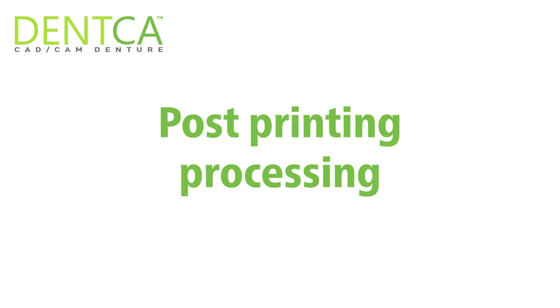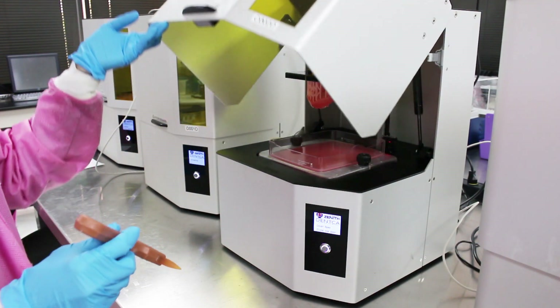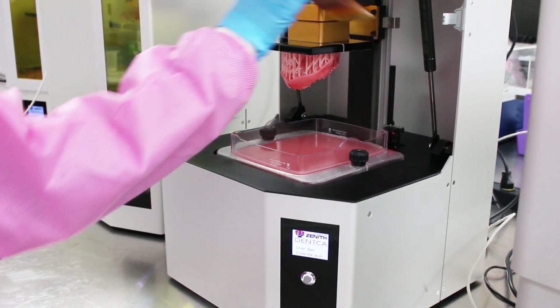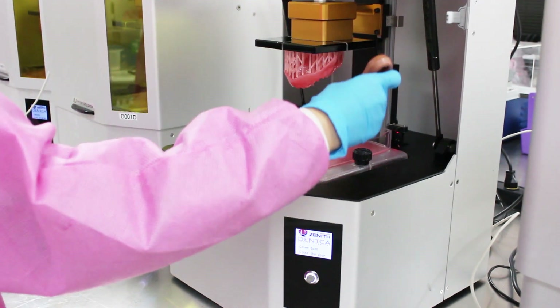Post print processing. Once printing is done, open the lid and carefully remove any excess liquid on the printing plate with the plastic brush. Be careful to ensure the liquid falls inside the resin tank, as it could otherwise fall in the space between the tank and the printer and damage the lens.